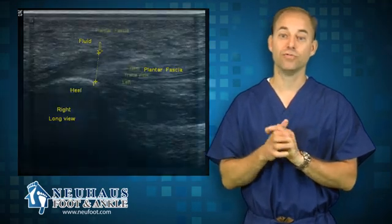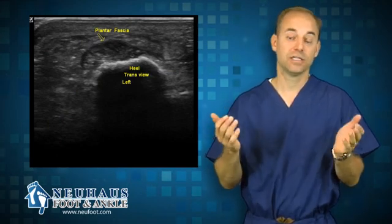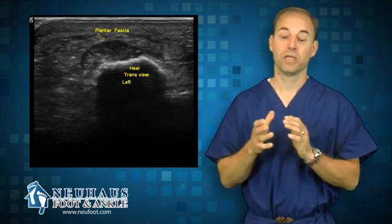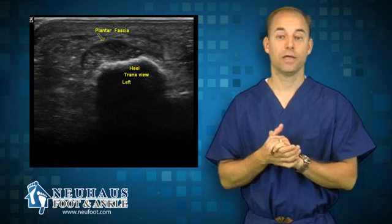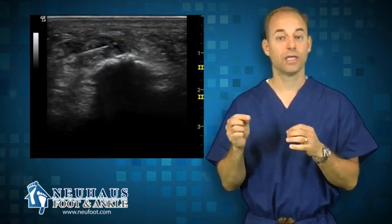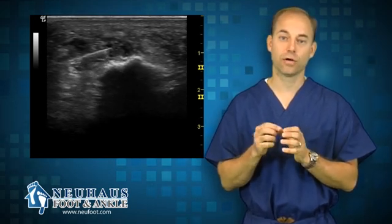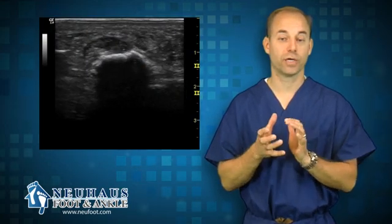An ultrasound machine is a really neat technology. You can see tendon inflammation, tendon tears, stress fractures, and inflammation of the joint. You can also use it for cysts — if somebody has a cyst, you can see the fluid in there, and use the ultrasound guidance to put your needle right into the heart of the cyst to drain it or inject cortisone into it to shrink it up.